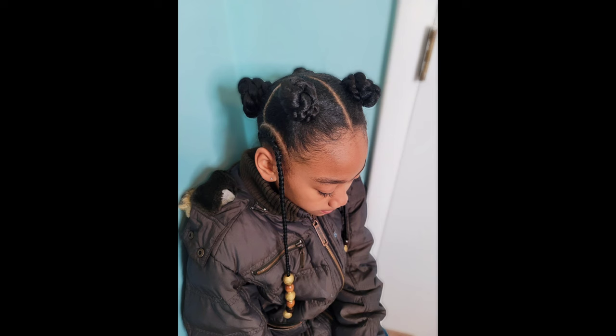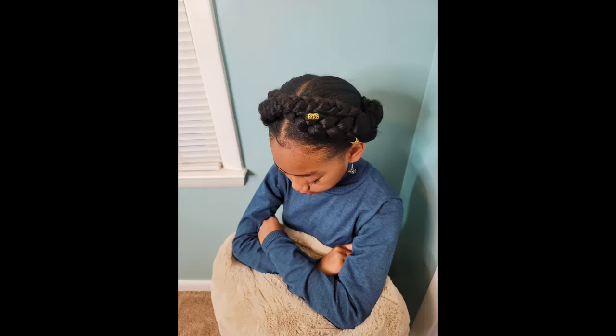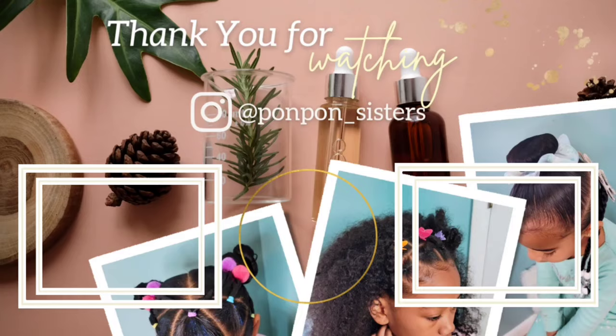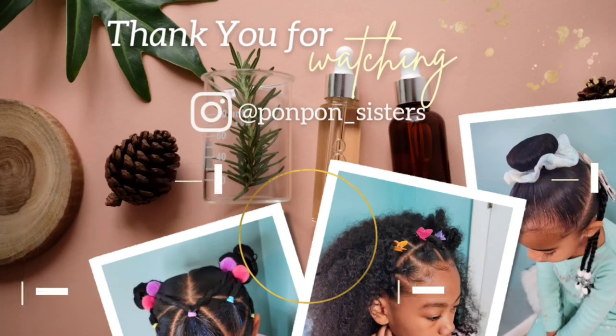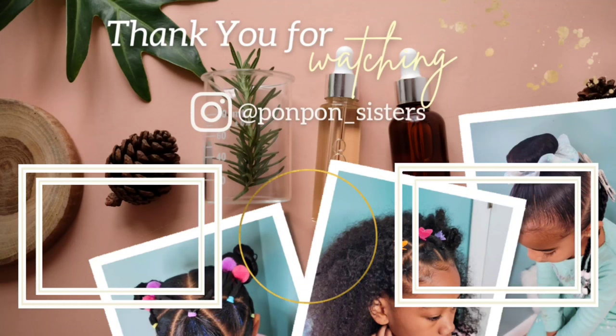That is it for her four looks. Here's just a little small review of what we did in this video. Thank you guys for joining us on another one. Don't forget to hit that like button and share this video to all of your social media platforms. Help us on the way to 10,000 subscribers. We will see y'all on another one. Be blessed and be safe. Bye!